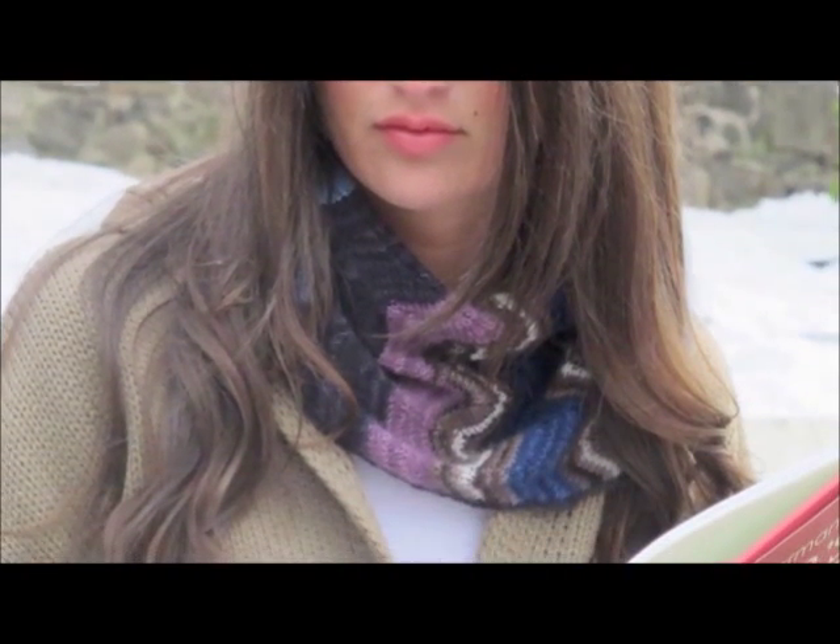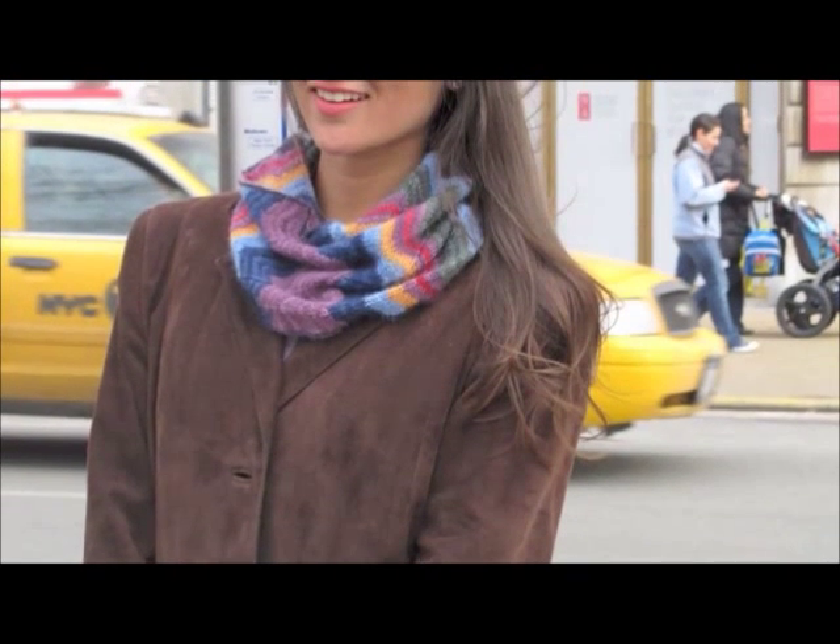And then in the winter it really, really works to hold us closely and keep us warm. But it's never really too heavy on the neck, and I think that lightness with the warmth is what we love most about this.